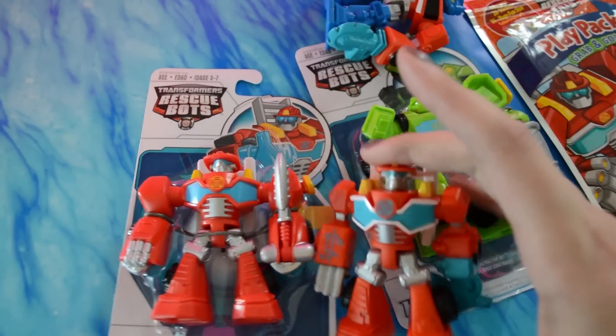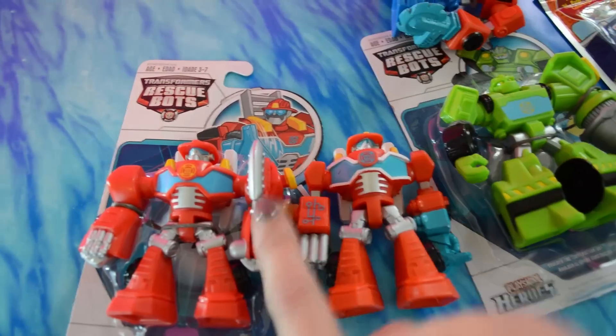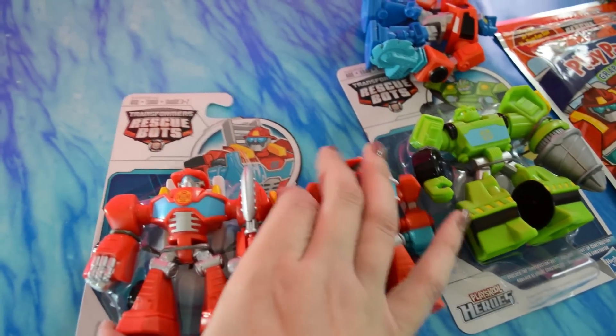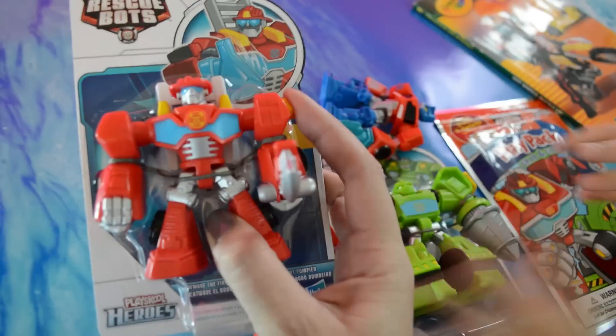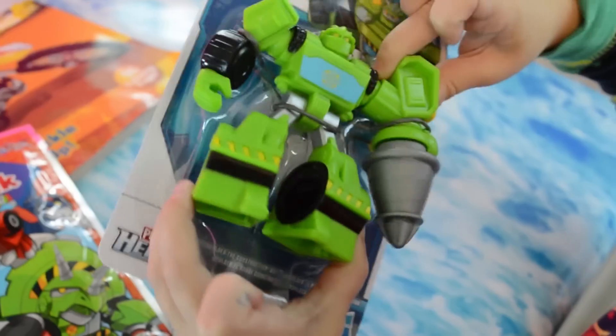They are the exact same size as the PVC figures. In fact, these two look pretty darn similar, but these ones are a harder plastic and they move. Heat Wave does his fire axe, and Boulder does his trail.